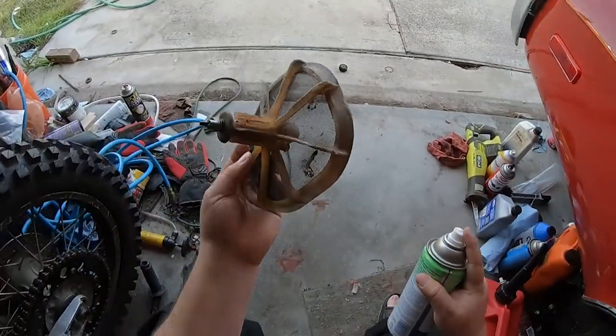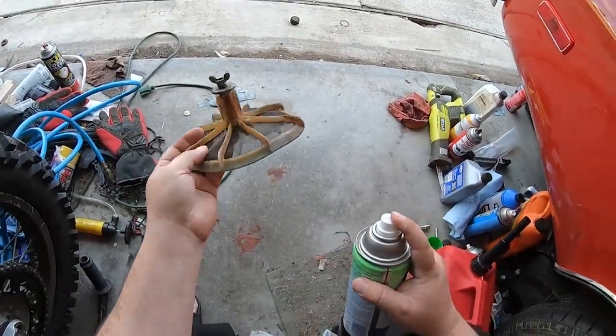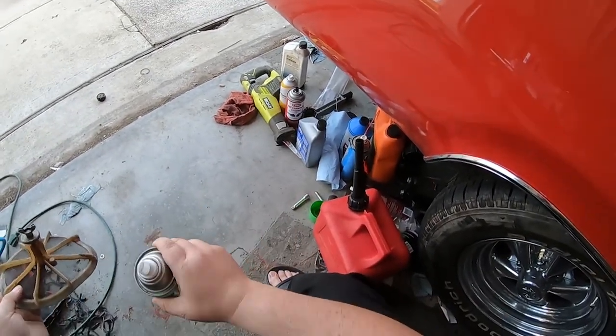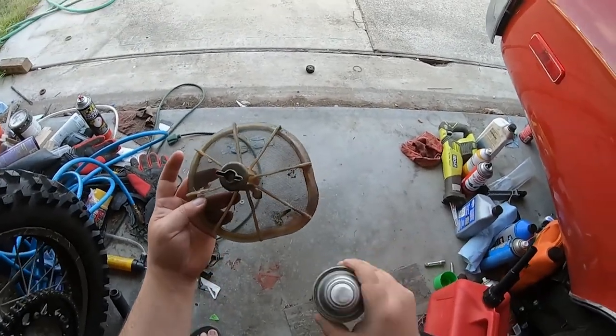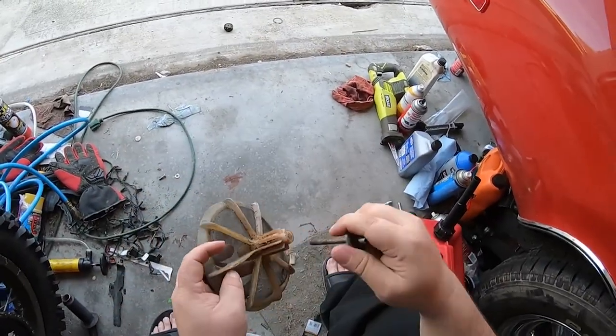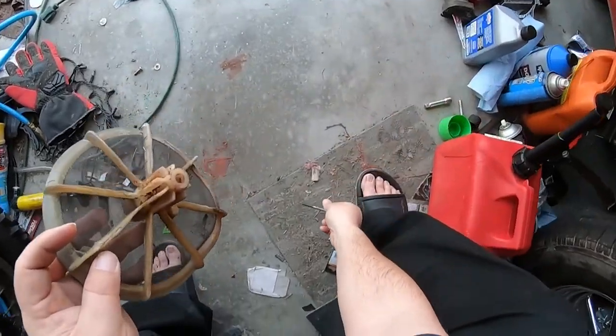So what we're going to work on right now while we kill time waiting for packages is cleaning off this filter cage. This thing has seen better days. My favorite cleaning implement is scrubbing bubbles — or in this case knockoff scrubbing bubbles. I ended up having to opt for lemon because it's all they had in stock. The whole COVID thing — people will take any cleaner they can get.